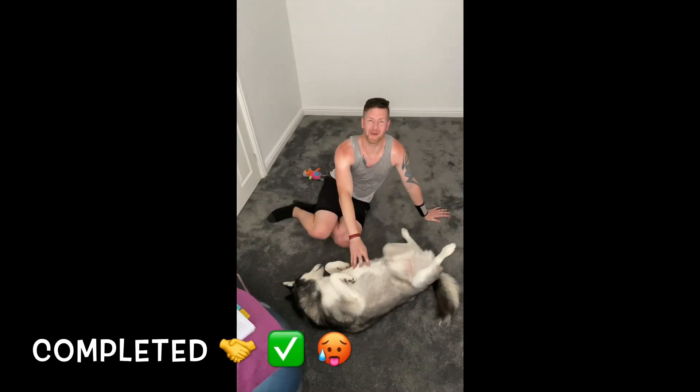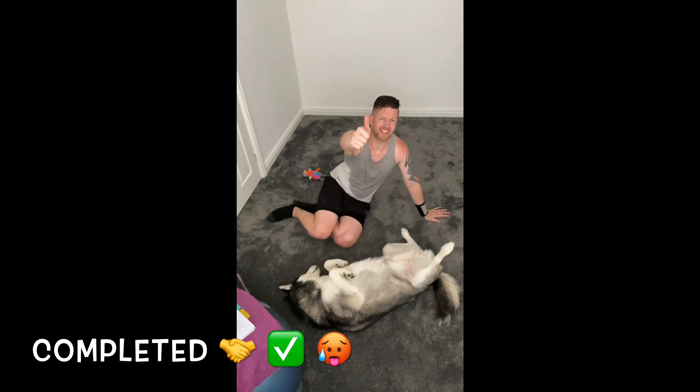And breathe everyone, well done. Well done, good today — well done on bodyweight date. See you again next time for another round of fun. Take care of yourselves.